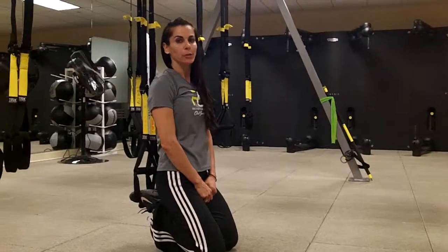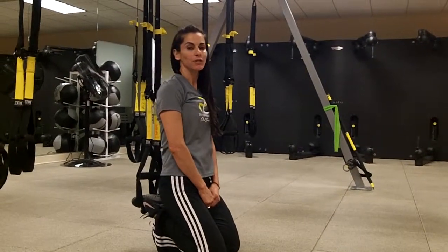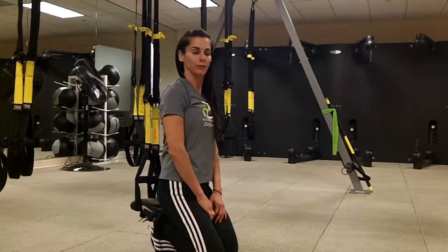Hi, I'm Mojgan, a personal trainer at Club Sport in Pleasanton, and I'm here to demonstrate a knee tuck on the TRX for you.